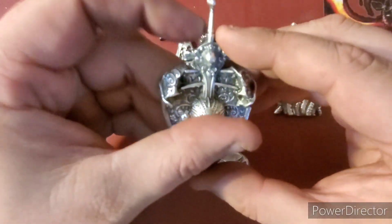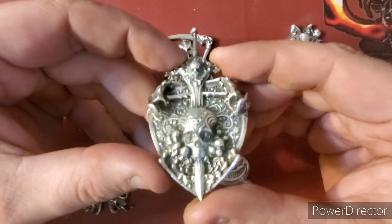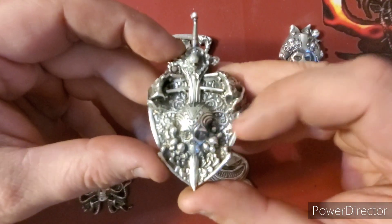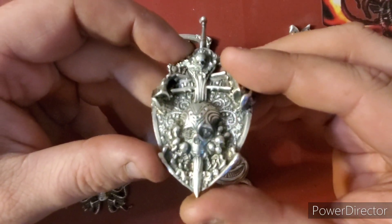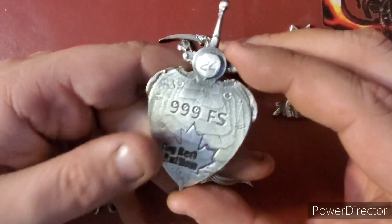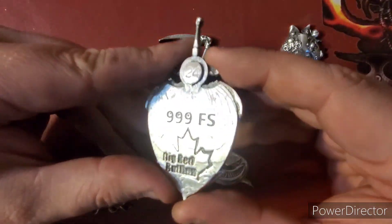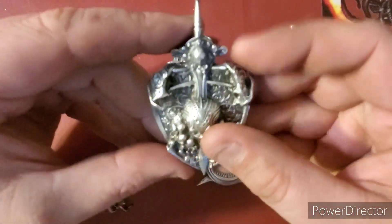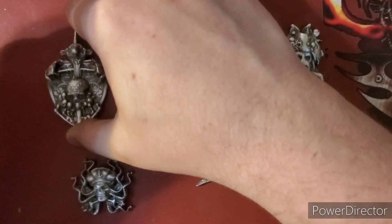Over here we have this beautiful skull shield — again, lots of detail. You got the skull up top, the skull down here. The detail in his head alone is beautiful, let alone the background. You got a bunch of skulls here — very cool piece. This is 2.2 to 2.4 ounces Troy, three nines fine silver, with the Big Red Bullion logo on it. Very awesome, nice decorative piece.